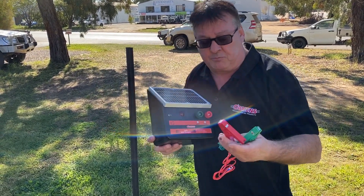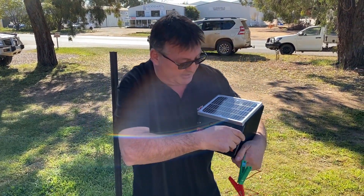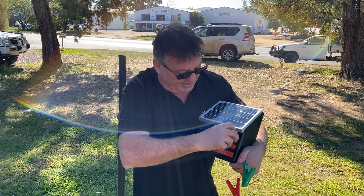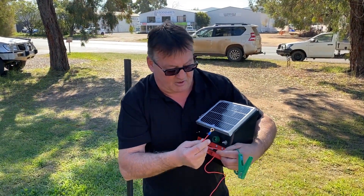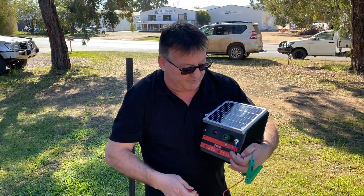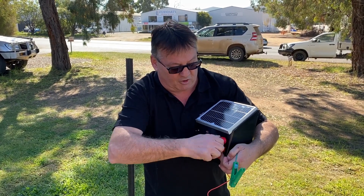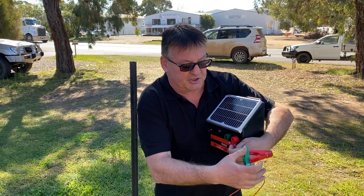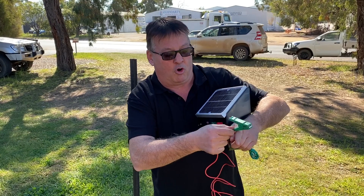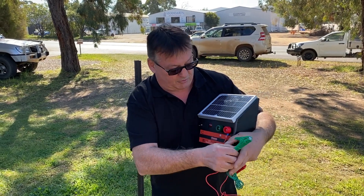The energizer comes complete with a red and green lead, which can easily be adapted to the energizer by using the ring end of the lead to go over the terminal and tighten up nice and firmly with a knob, for connection to the fence or also to the earth stake in the green unit.